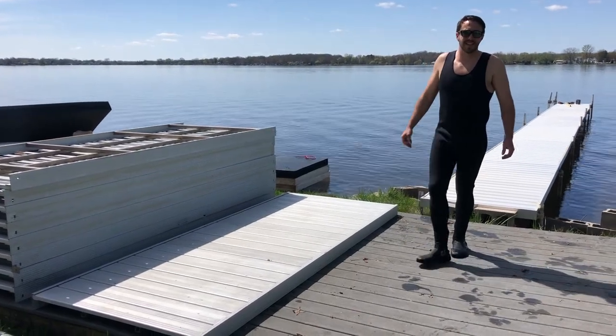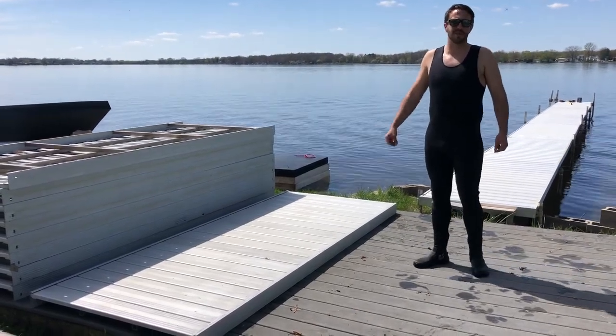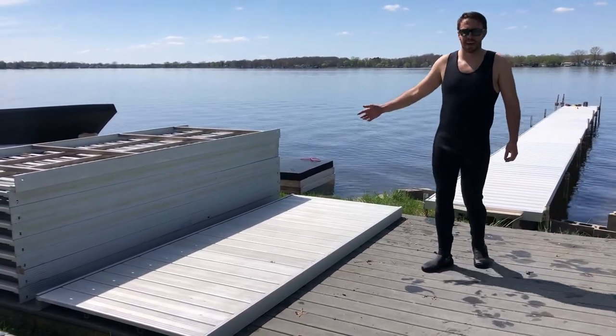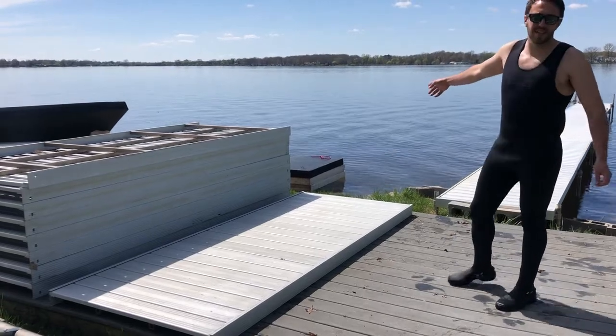Alright, here we are at liftsladdersanddocs.com in Schoolcraft, Michigan, just south of Kalamazoo. I'm going to show you how we put in a dock using our foam floats that I have down in the water.